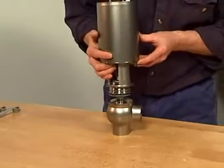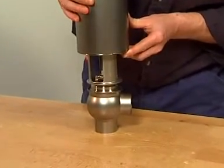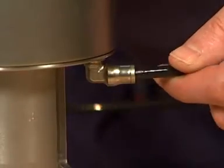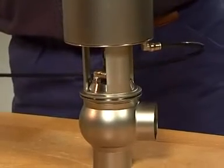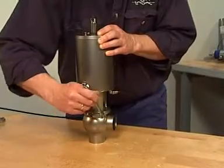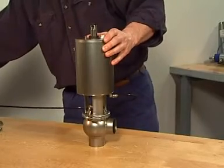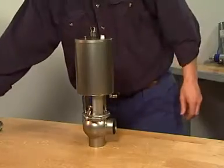Place the valve body and supply compressed air. Place and tighten the clamp. Release compressed air to the actuator. Activate the valve a couple of times to ensure correct functionality.